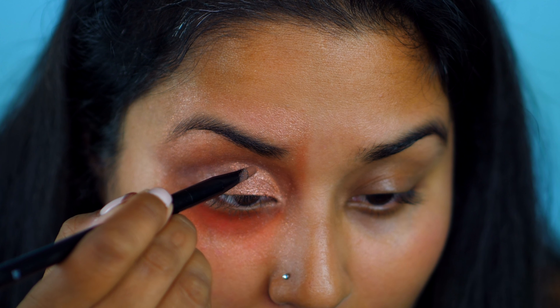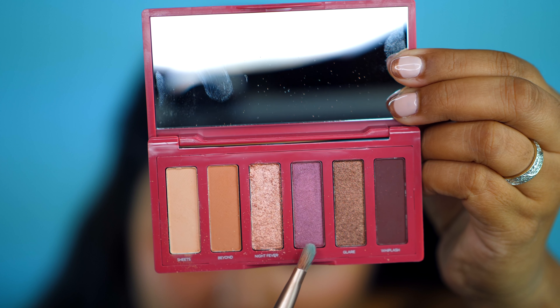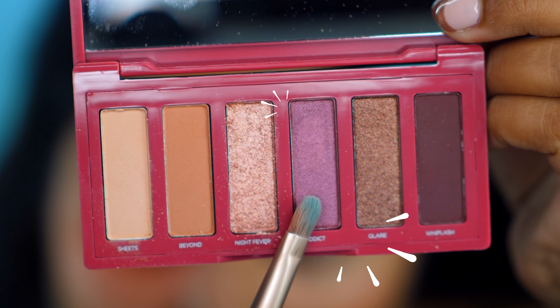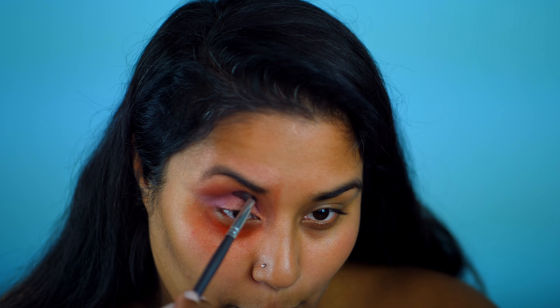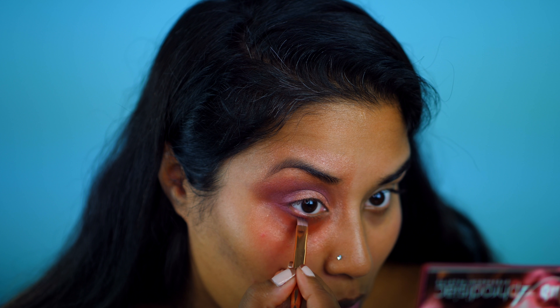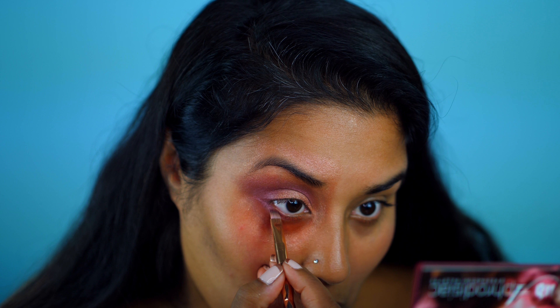With a small flat brush, I fix the edges of my cut crease. Now going back into this beautiful palette, I'm grabbing the shade Addict and applying this to the outer corner of my eye. I'm also going to lightly blend this over the crease area as well. I smudge the same color along my lower lash line using an angled brush.